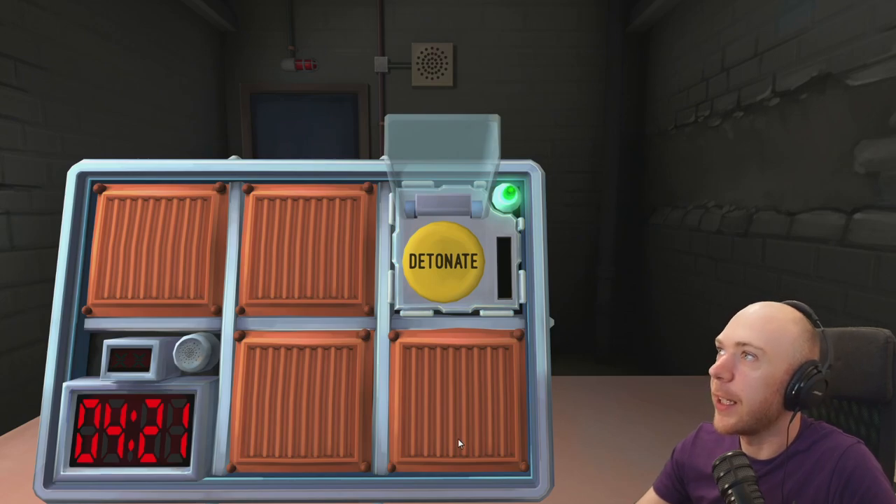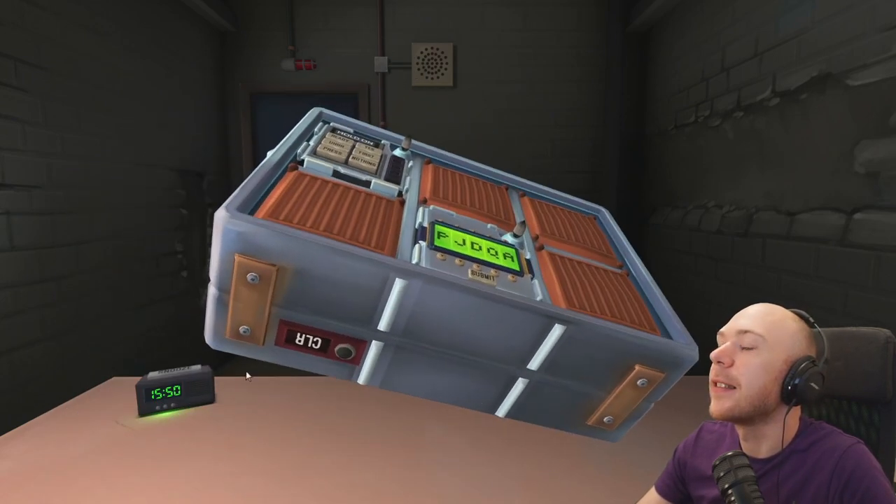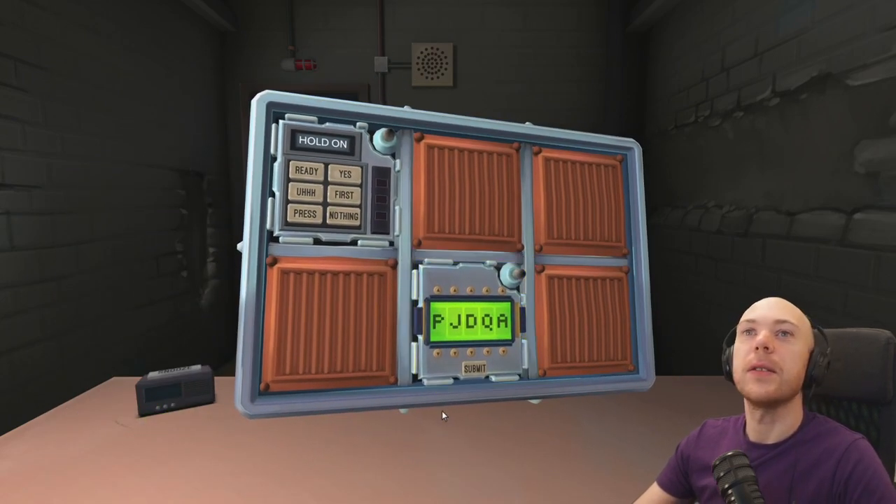That's it! Light's gone green. Lovely. Next puzzle please. Next puzzle — password. What the hell's going on?